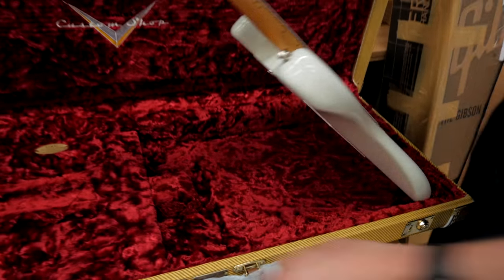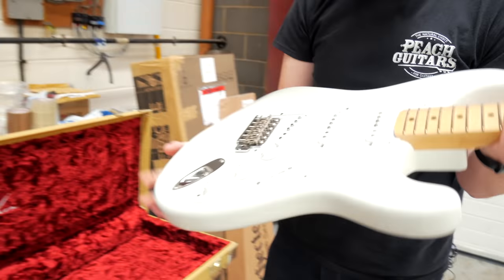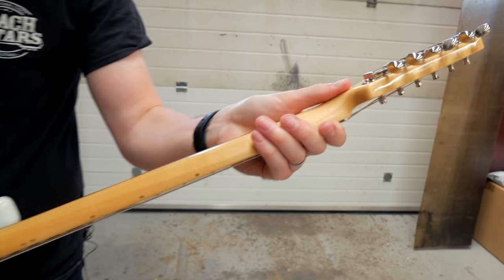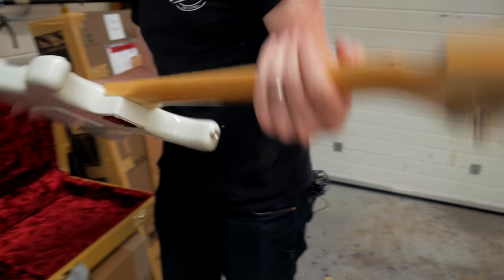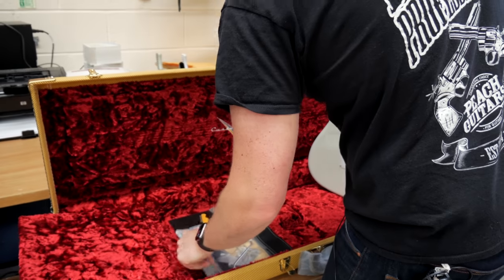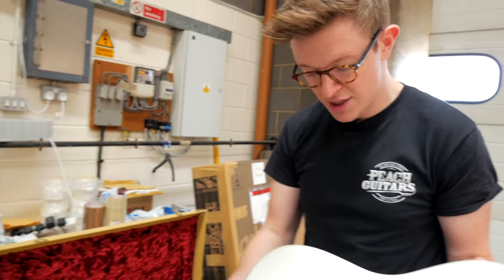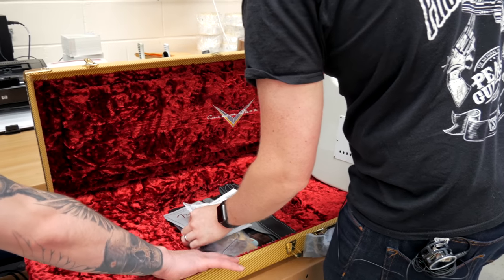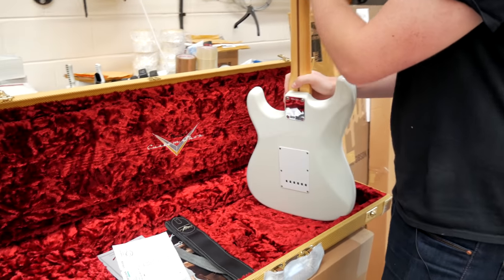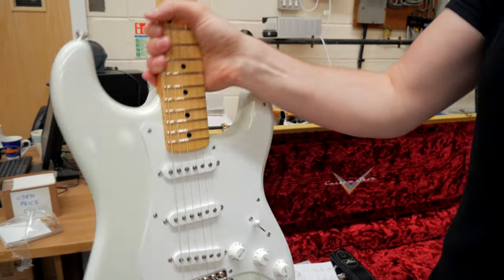So we've got a '57 Strat here — this is one of our custom orders. It's got a nice satin finish on the back of the neck, but it's still got gloss on the back of the headstock, so it feels friction free. Sometimes it's cool having all these really beaten up, crazy looking, super heavily aged things, but it's still nice to have a nice shiny clean Strat. It's got hand-wound Josefina '50s Strat pickups in there. 10 inch radius, '60s oval C-neck profile, quarter-sawn maple neck. Nice.